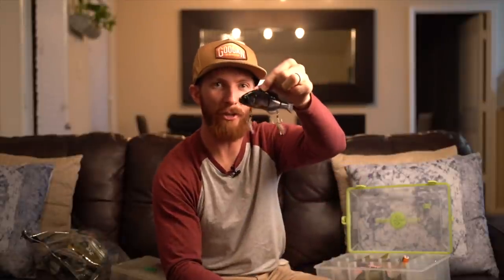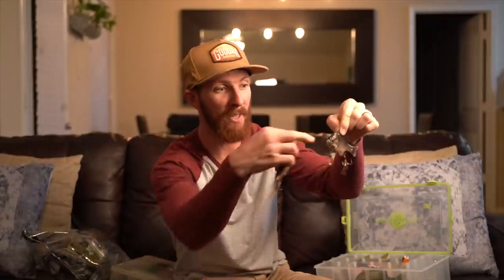One of the first larger baits we started throwing was the Jackal Gantarell — if you search back on the channel, you'll see us catch so many fish on it. Springtime was fantastic and fall right now would be great too. This is the Jackal Gantarell Jr., and this Ghost Gill color has been beaten up, bashed up, bite marks all over it — it's missing both fins — but it has caught a lot of fish between one and five pounds. When pond fishing with this, I like to cast parallel along the bank, or at about a 45-degree angle into grass. Creep it nice and slow, and every once in a while give it a quick half-whip of the reel to make it do a little U-turn — you'll get bites right then and there.